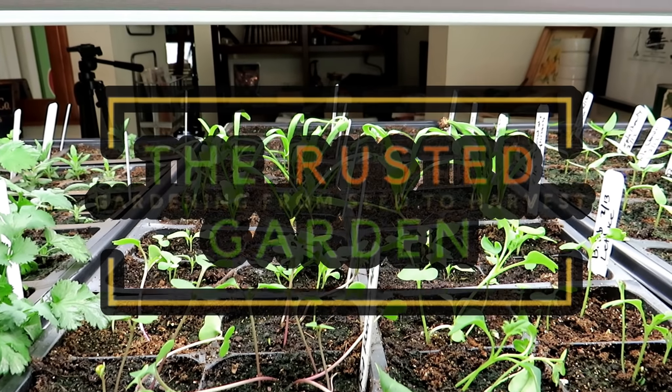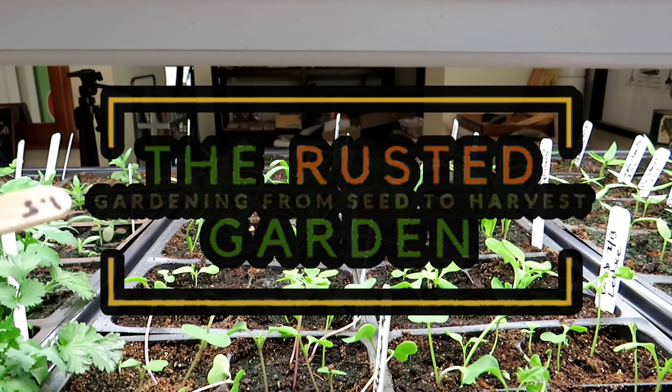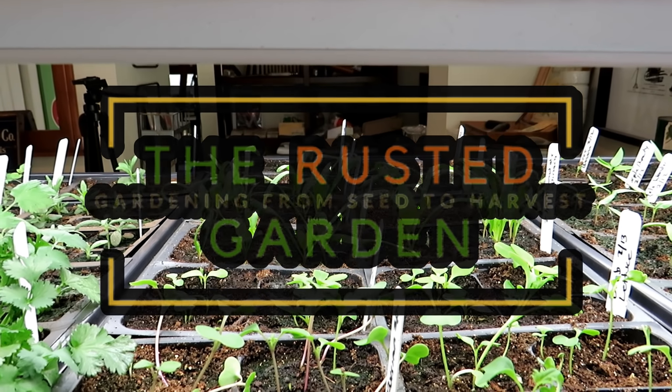Welcome to the Rusted Garden Homestead. This video is really about the distance that you set your shop lights above your seed starting trays.